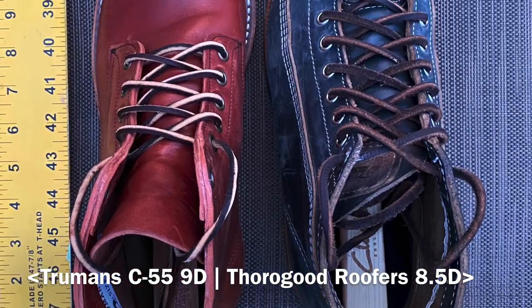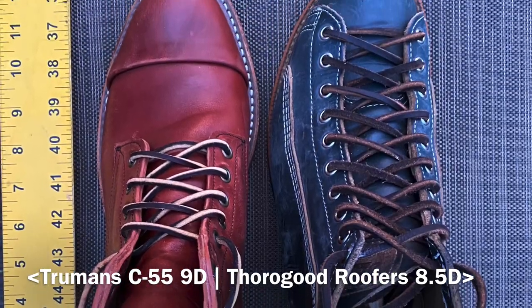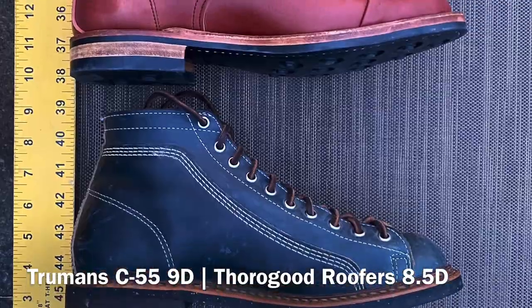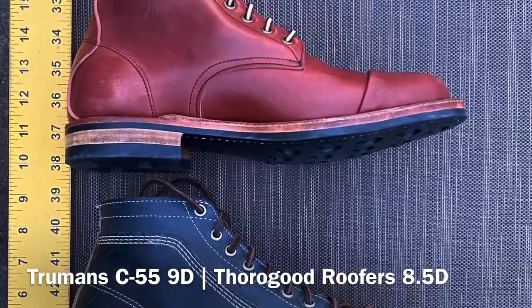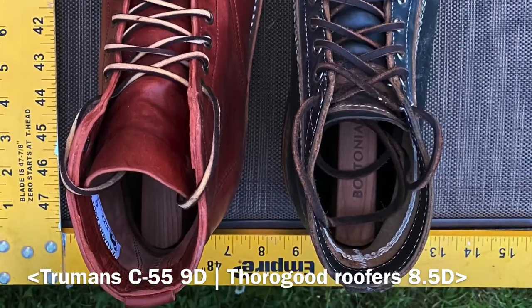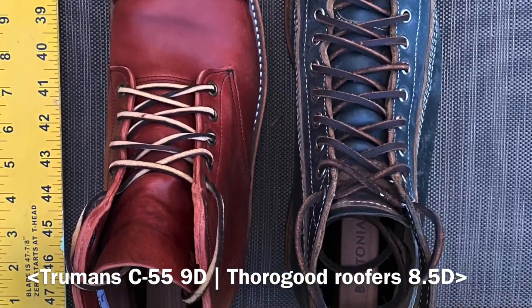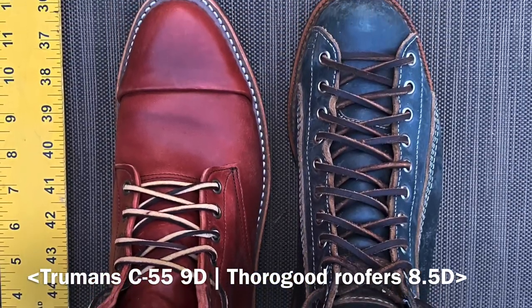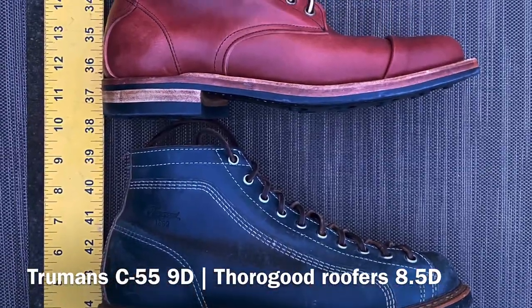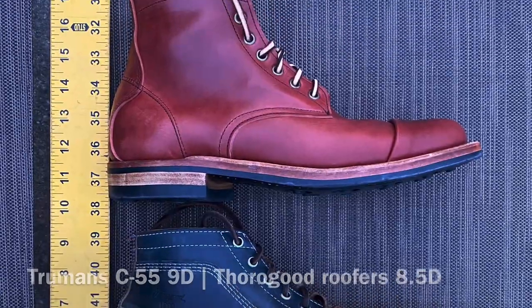Here we've got Truman boots C55 last size 9 up against Thorogood roofer boots size 8.5. The roofers do run wide, and the fit is completely different between these two boots — but I'm very happy with the fit on both. The Thorogood roofers fall more into the work boot category, so they do fit larger than the C55 Trumans, which are a little more dressy.